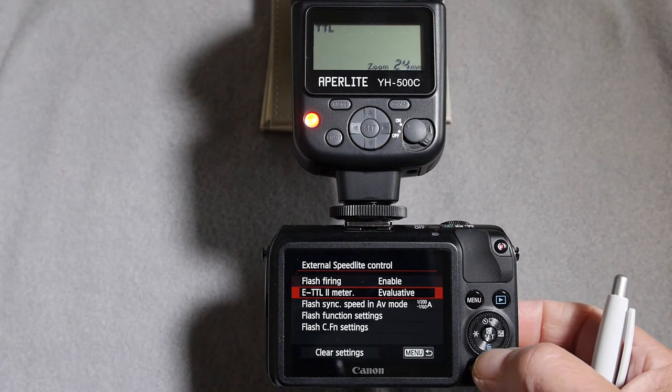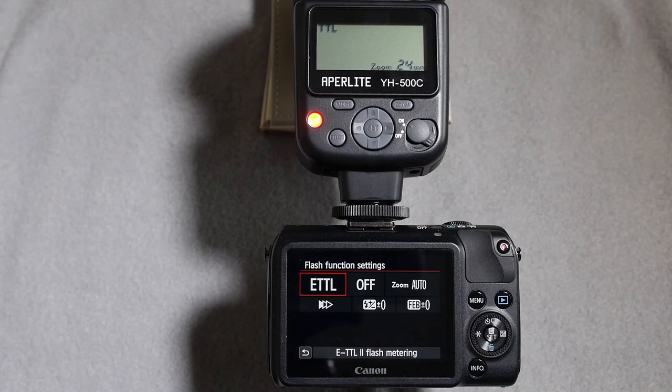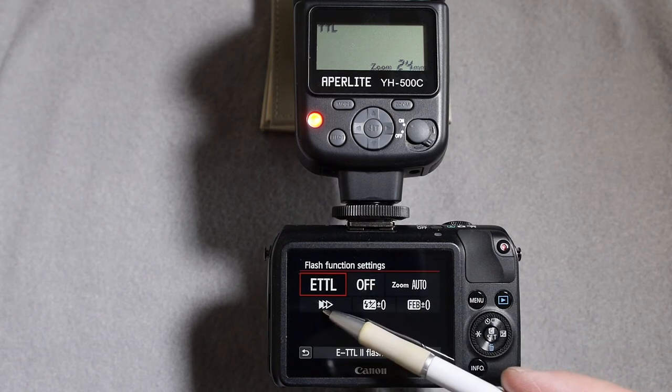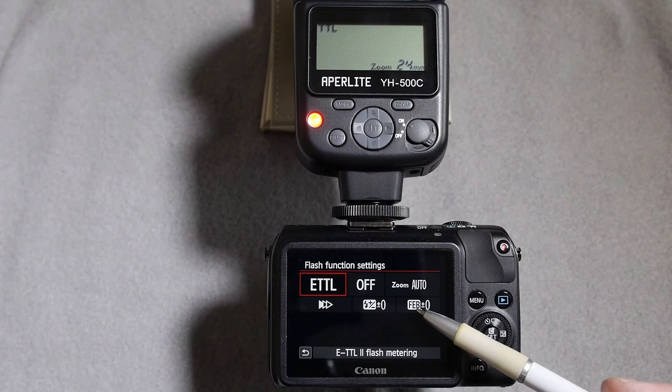Cursoring down to flash functions and pressing set, you can see the choice between eTTL, master flash on or off, the option to set zoom, first or second curtain synchronization, flash exposure compensation, and flash exposure bracketing.